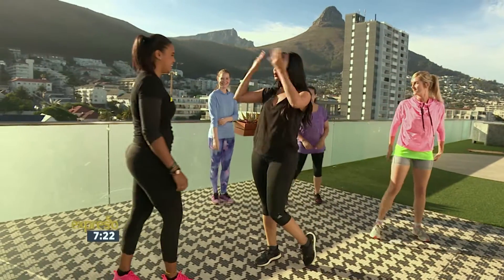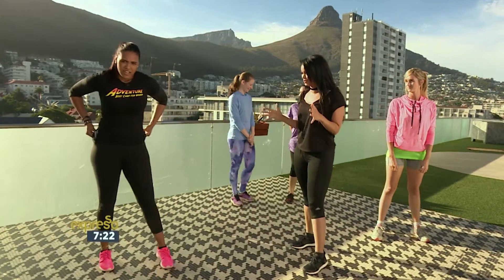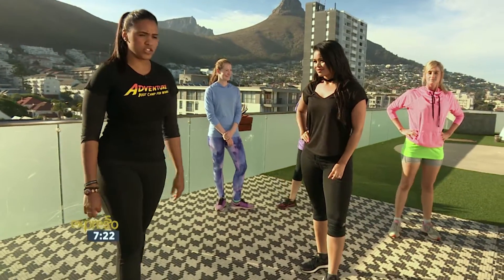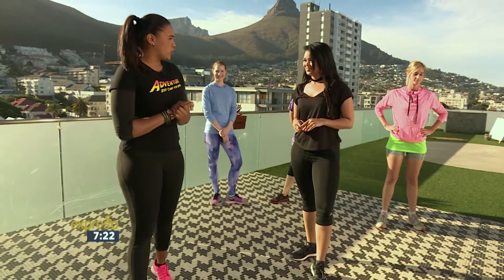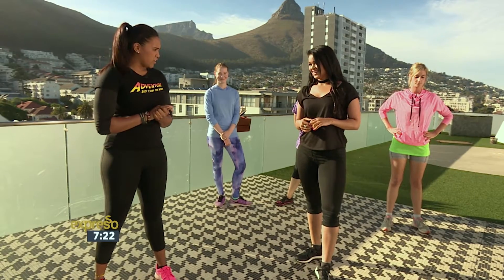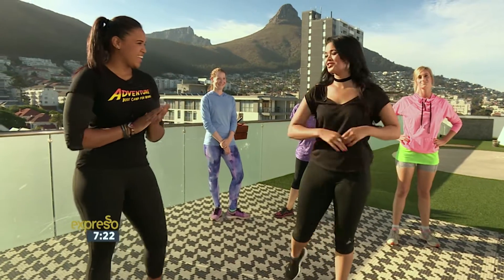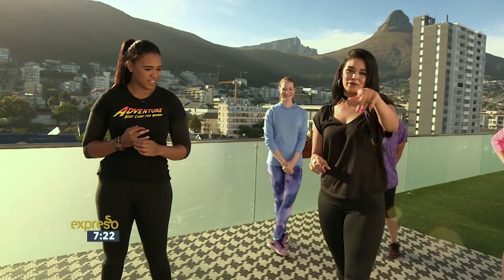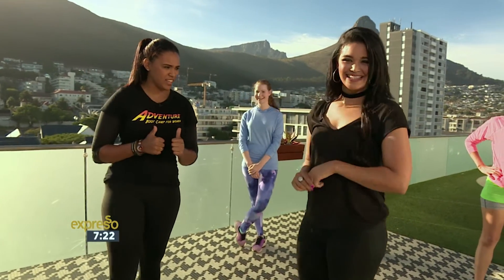Thank you so much for joining us this morning. And get a hold of Adventure Boot Camp — you can go onto our Facebook page, it's Adventure Boot Camp SA, or you can go on our website, www.adventurebootcamp.co.za. Well, Megan and the team, thank you so much for showing us how to do a fantastic group workout this summer holiday. We still have lots coming up for you on your Feel Good Breakfast show. Let's head on back inside.